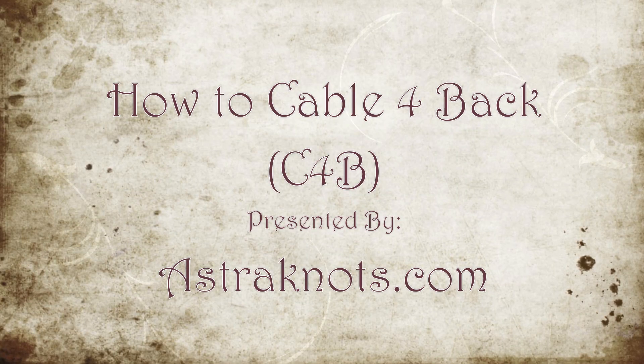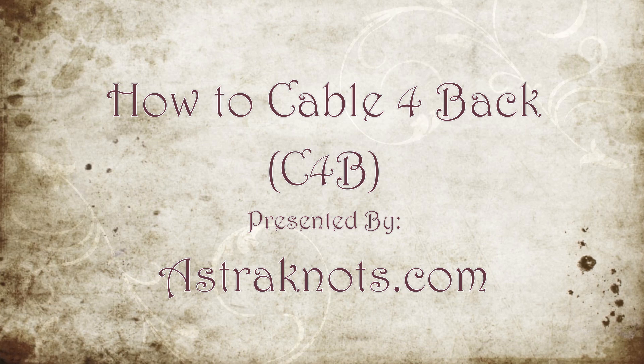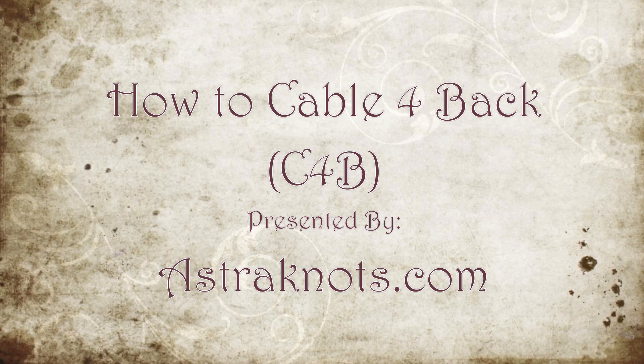Be sure to visit Asteraunts.com for more knitting videos and great knitting info.